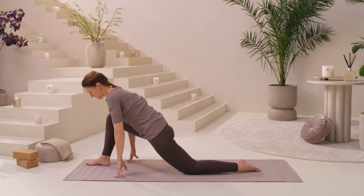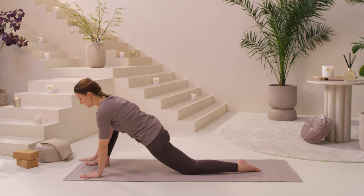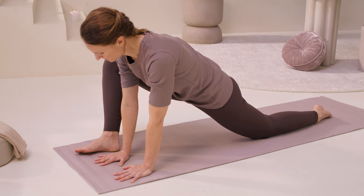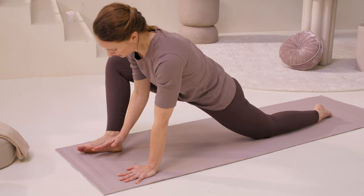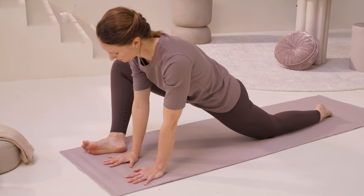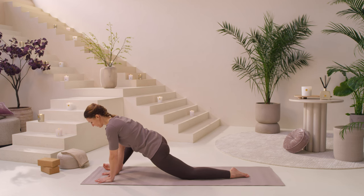Coming back to your low lunge, bring your hands to the inside of your foot and take the stretch a little bit deeper. If you want a little bit more into your right hip, allow this right knee to come out to the side so you're on the outer edge of your right foot. And breathe.